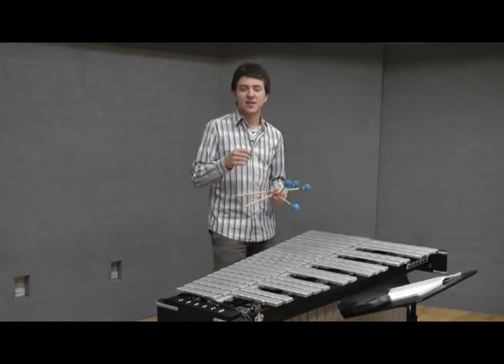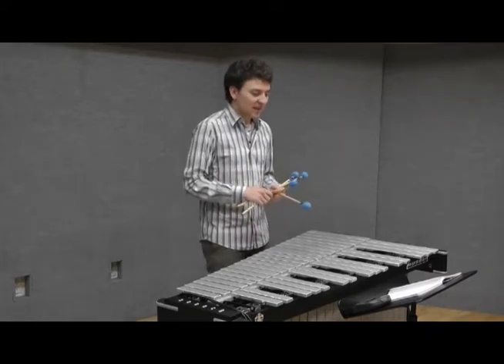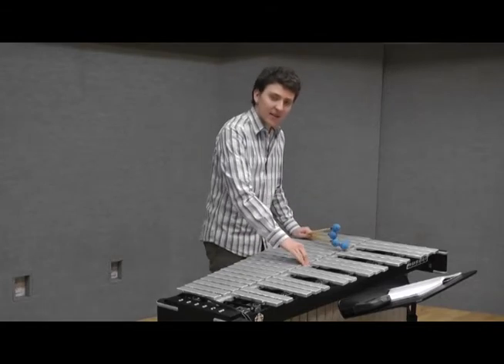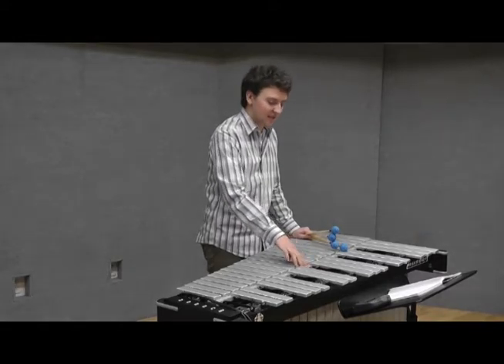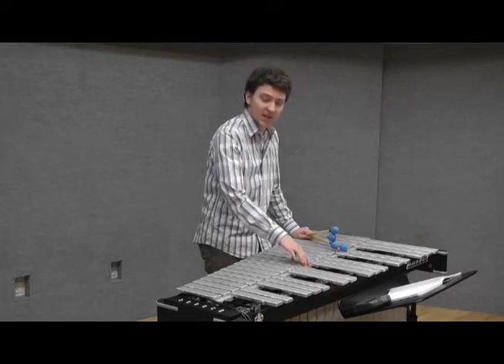Another advantage of this is that you can leave your heel on the floor, which provides you with a better stance. Gear-wise, I would say that a soft dampening felt is better than a hard one, because it will provide you with more sensitivity. You could use a voicing tool to fluff it up a little bit.